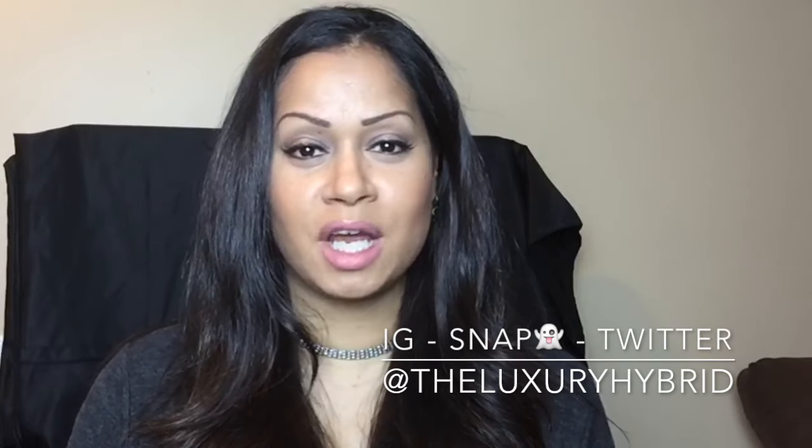When I do daytime events that are formal — for example, I had to go to a christening a few weeks ago — I didn't want to look caked on, I didn't want my eyes to look overdramatic. So I like to go for a more downplayed look, especially with the foundation. I don't go with super full coverage. By no means is this the law of how to wear your makeup during the daytime — you can do whatever you want. I just wanted to share how I like to wear my makeup for a daytime formal event.